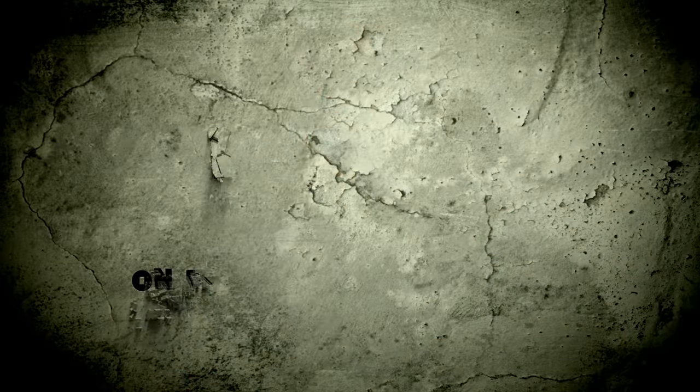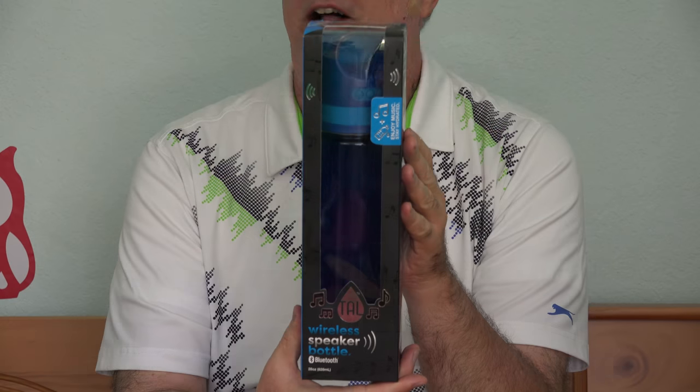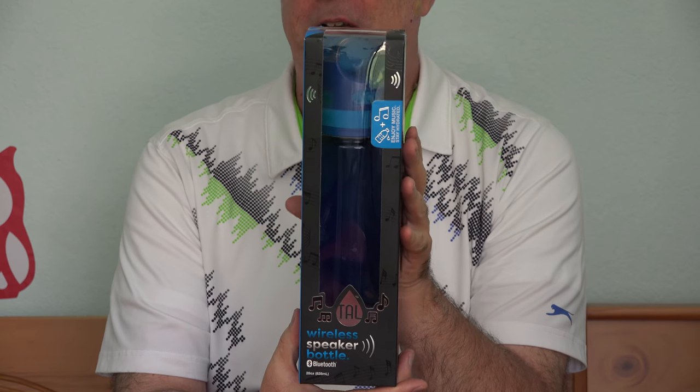Hi, I'm Parris. Another 100-plus degree summer day here in Austin. Very important to remember to bring your water bottle with you when you go out. What could help you remember that? How about if that's also how you bring your music? It's all about staying alive. This is the Tal Wireless Speaker Bottle.